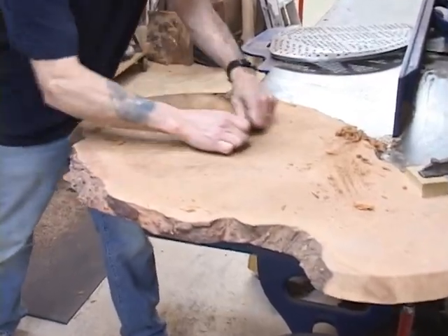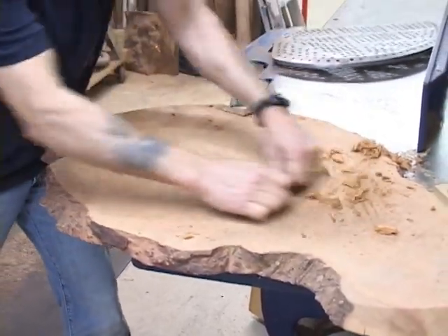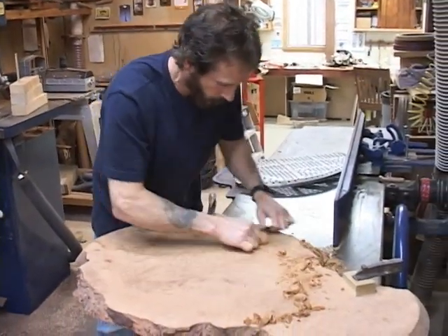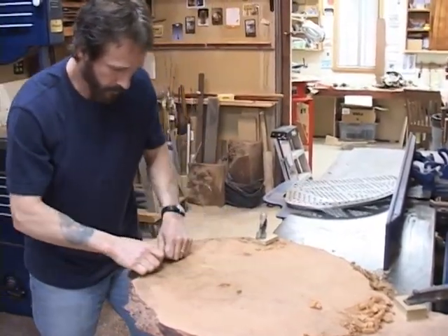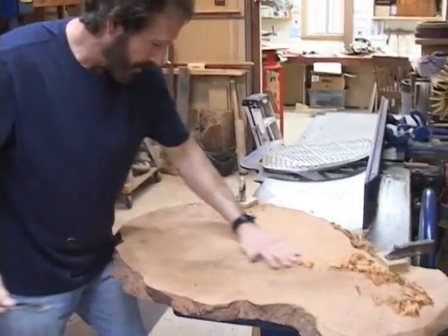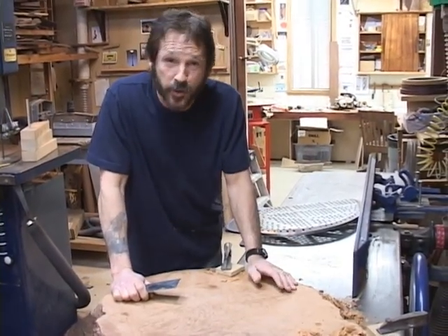Now let me show you a really nice slab of Madron Burl. This is a beautiful piece of madrone burl. It's very rare to see a piece of madrone burl this size without cracks in it.